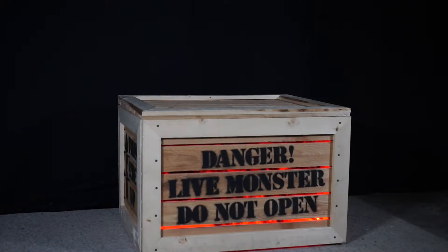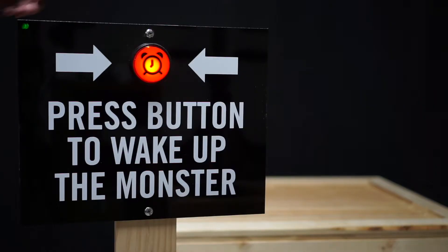Hello everybody, this is my monster in a box, aka my great beast. Right now he's sleeping, but let's wake him up and see what happens.